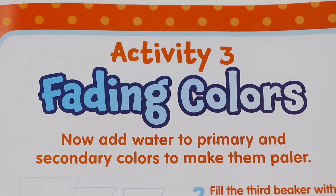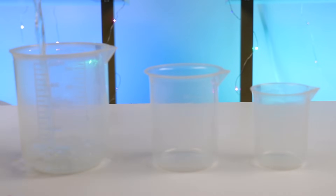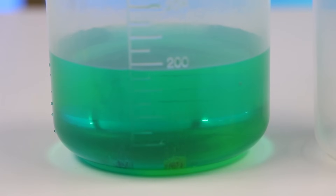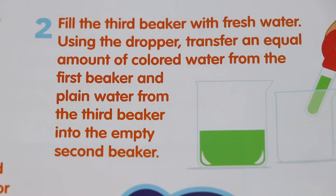Here's our final activity: fading colors! Now add water to primary and secondary colors to make them paler. Before starting, dump out the remaining colored water from each of the three beakers. Now add water and your favorite color fizzy tablet to the first beaker. Let's make a secondary color — toss in the yellow tablet and the blue tablet to make green! Now we need to fill the third beaker with fresh water. Using the dropper, transfer an equal amount of colored water from the first beaker and plain water from the third beaker into the empty second beaker.